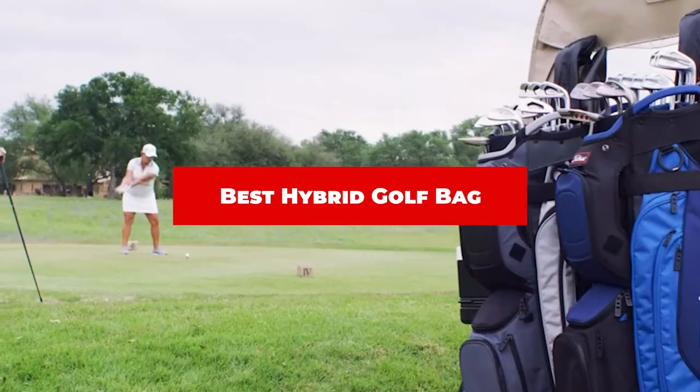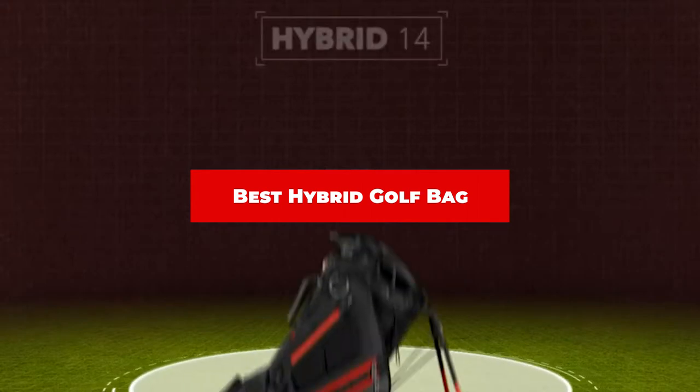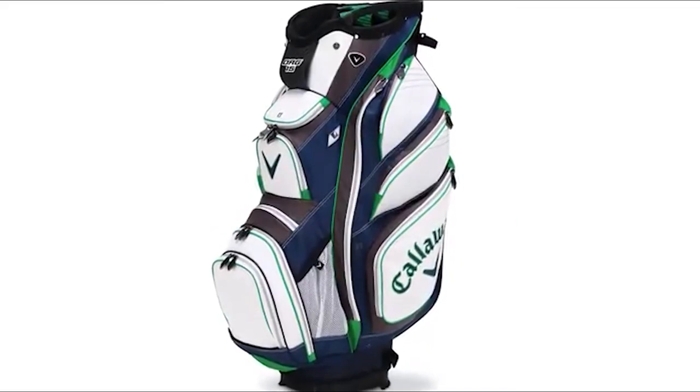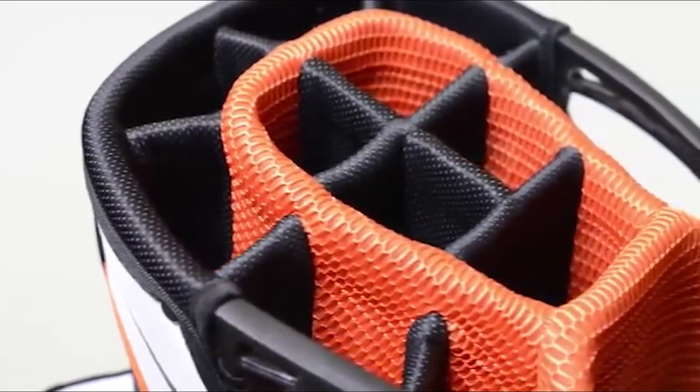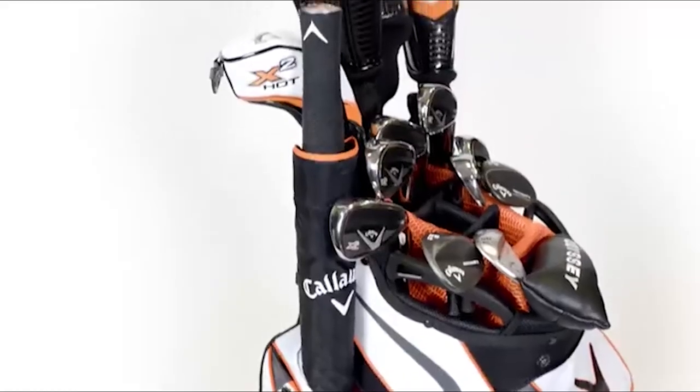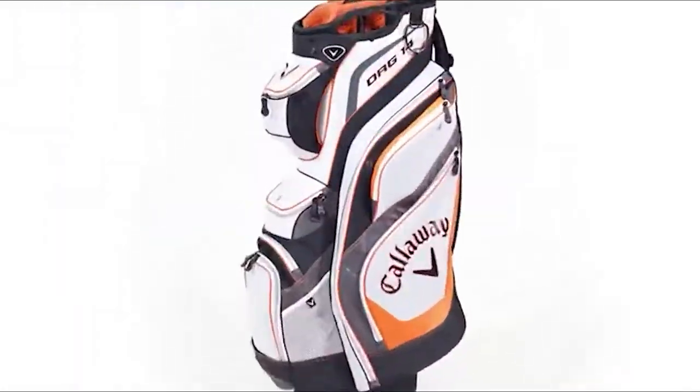If you're looking for the best hybrid golf bag, here's a list you must see. We made this list based on our personal preference and sorted it based on their features, prices, quality, durability, and reputation of the manufacturers and customer feedback. We've included options for every type of customer. So let's get started.